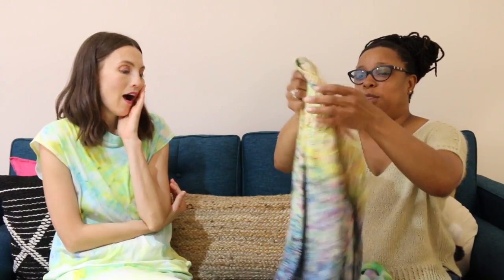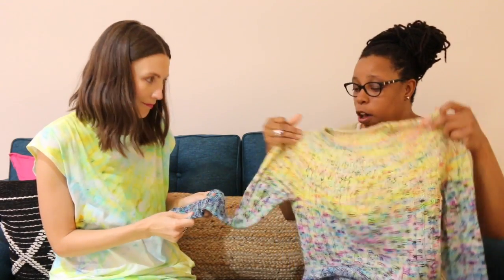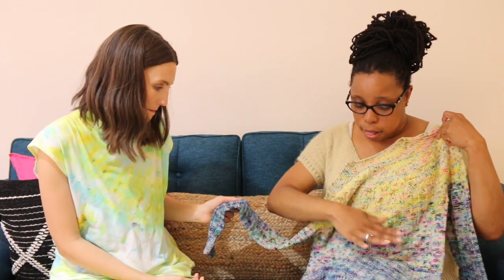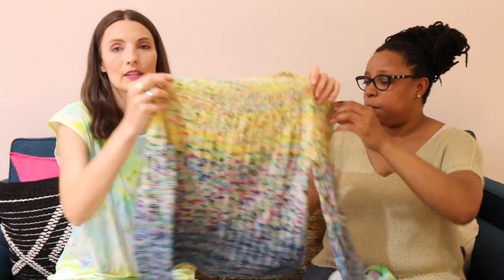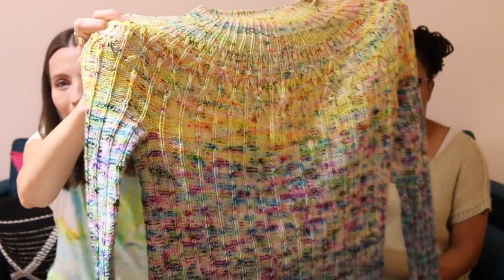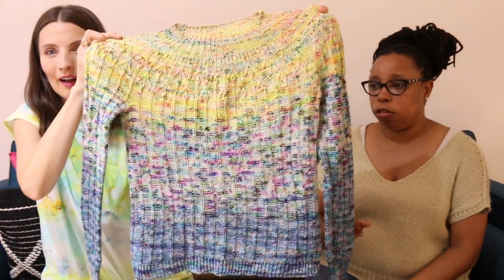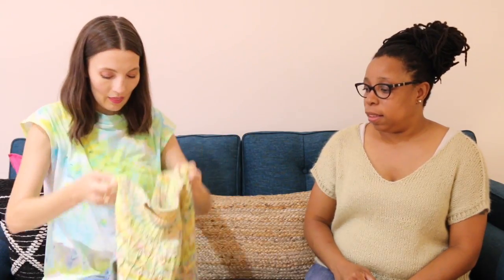I love this sweater. I hate knitting fingering weight sweaters, but I love wearing them. This one is Spectre by Hogi Locatelli. Is this Hedgehog Fibres? The top is Hedgehog and the bottom is Stitched Together Studio. It's a mix — I love mixing things. It's like two Hedgehogs and two Stitched Togethers, so it's kind of like a fade situation.